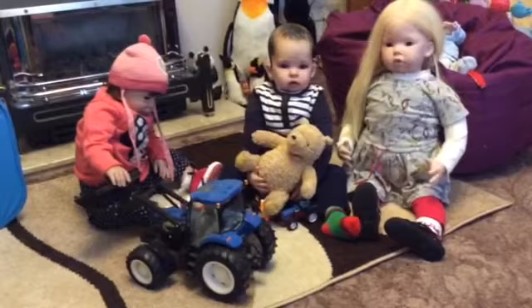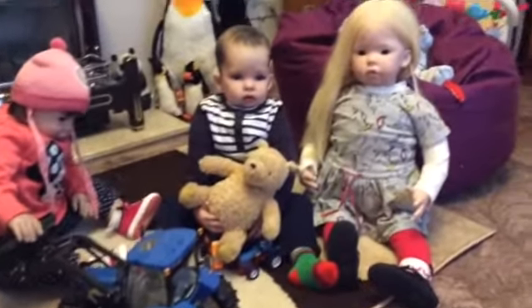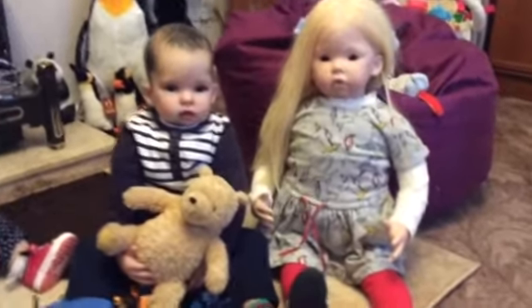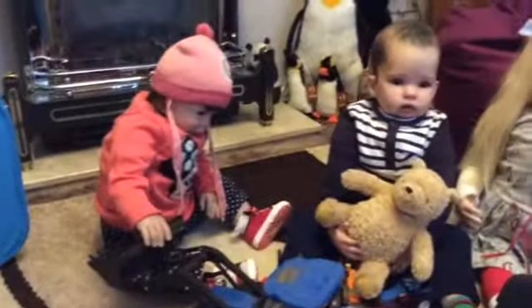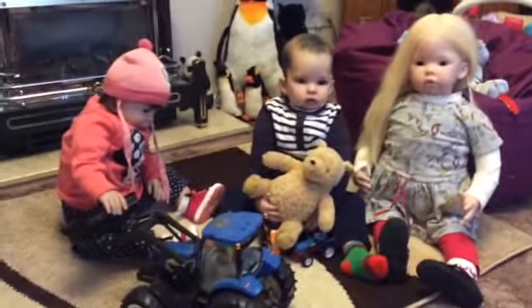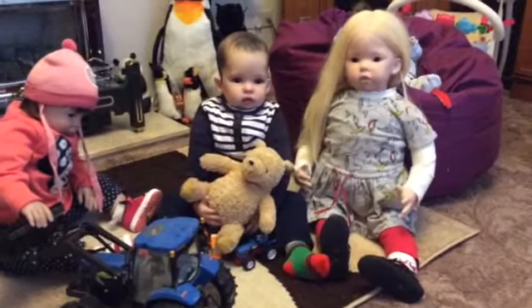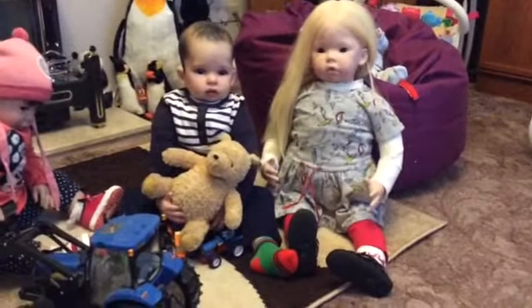I've only brought Annabelle and Erin up with me this time. Annabelle always comes up and then I always bring somebody else different along with me. But there you go — I thought you'd like to see them both, the same but different.